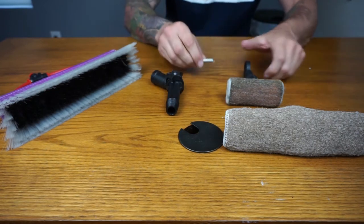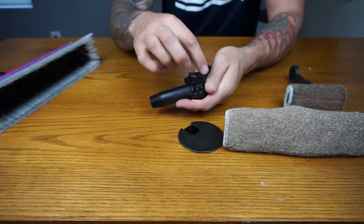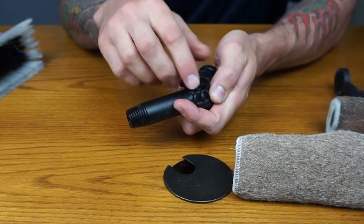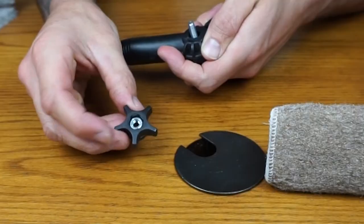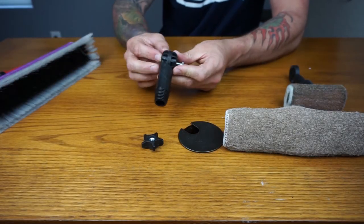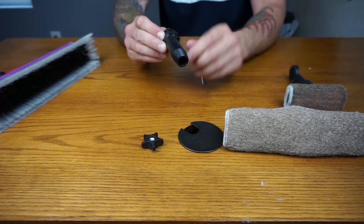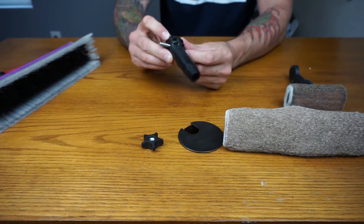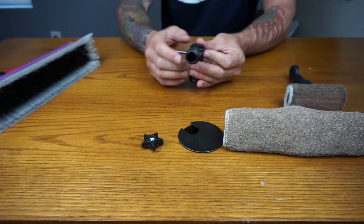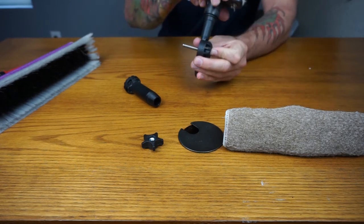For this you'll be using the larger bolt. First, what you'll want to do is just unscrew this top dial here. Make sure that the nut in there is a little bit loose, just to keep it right side up. Take out this smaller one that comes with it, put that to the side, and insert the larger bolt here.